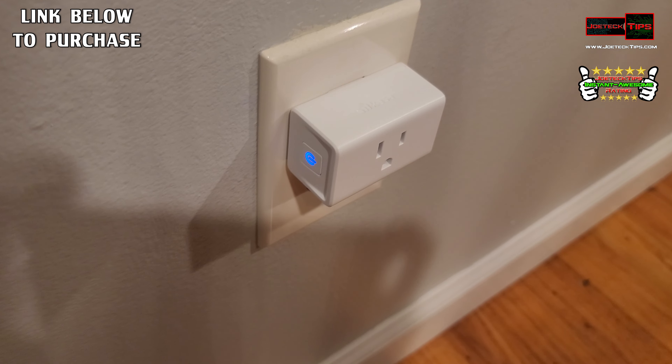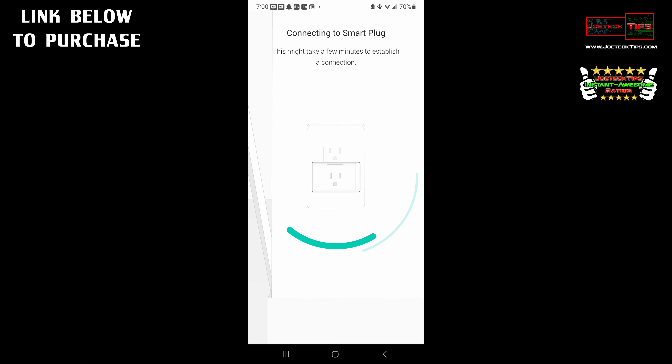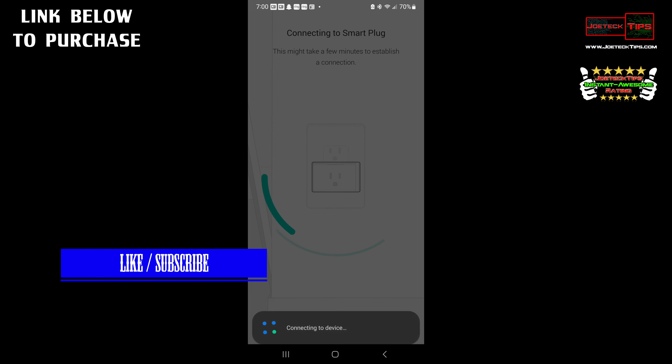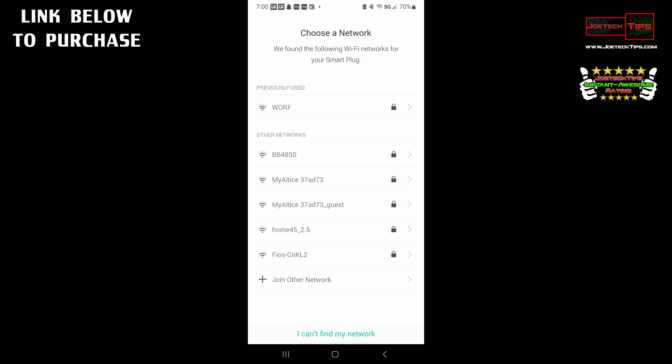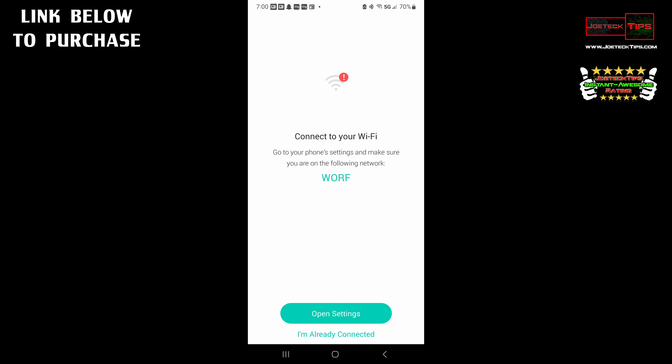Now we're waiting for it to go back and forth with the light on the plug. This device is going to want to connect — the phone is directly connecting to the smart plug. We want to say yes to connect to it. Now, since I already have my Wi-Fi information, there's my network. I want to join it — I'm already connected.